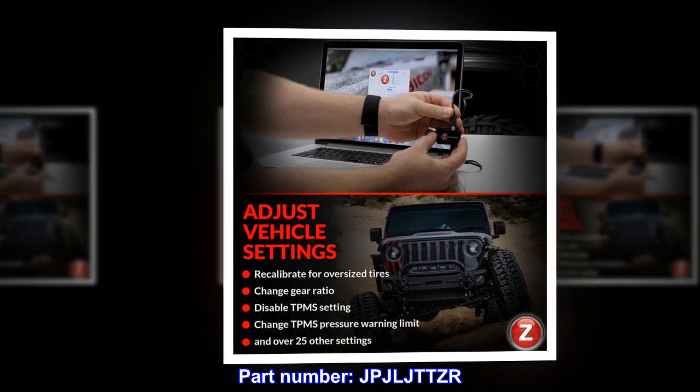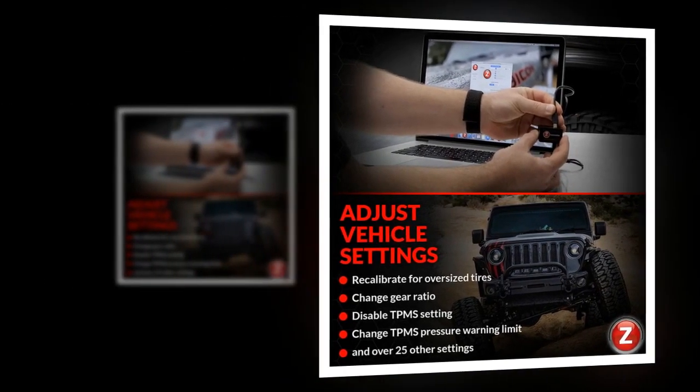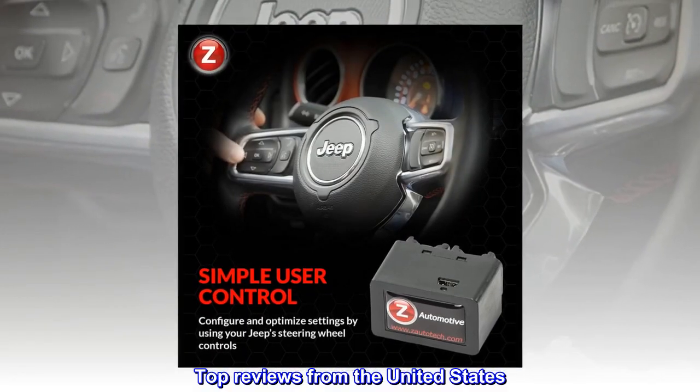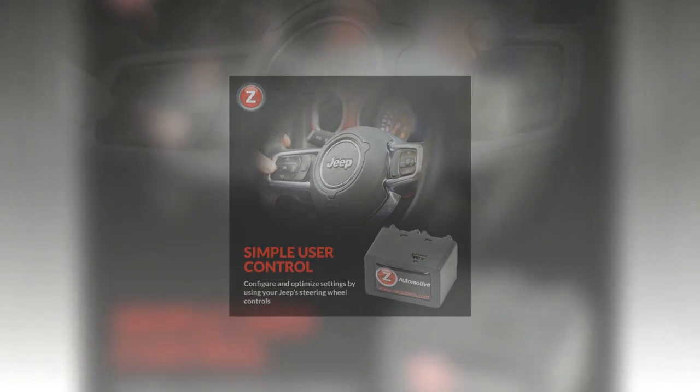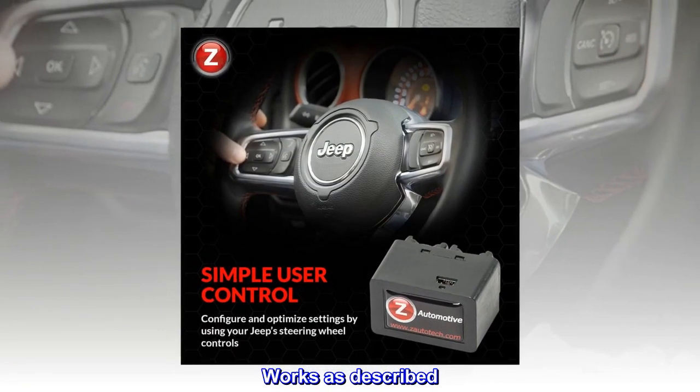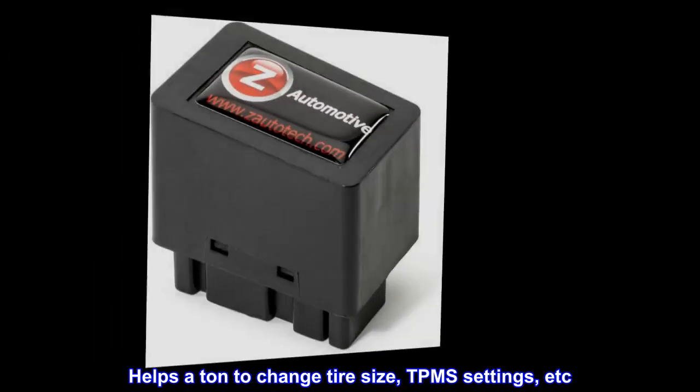Part number: JPJL-TTTZ. Top reviews from the United States: "Great to change tire settings — works as described, helps a ton to change tire size, TPMS settings, etc."